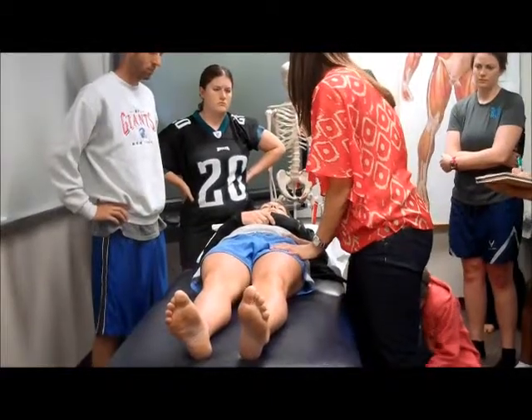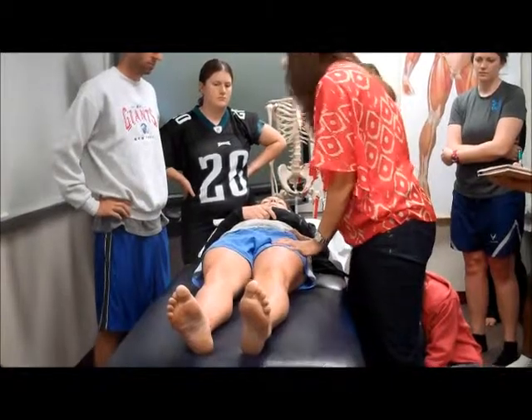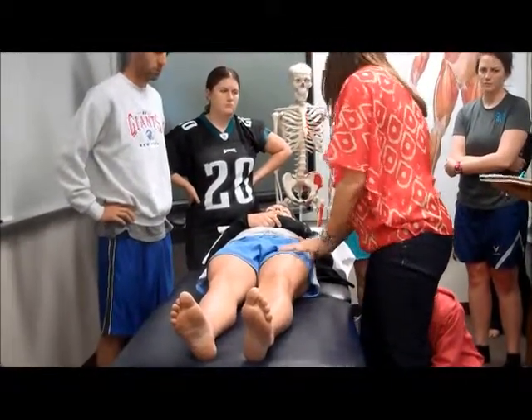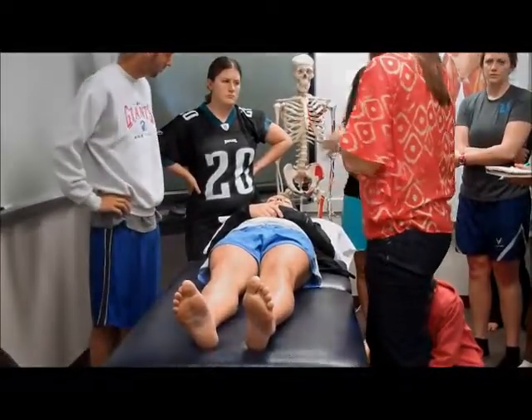I'm going to do the same thing — find my R1, R2, and then I can do my grades of movement the same way. Right now I'm really just assessing the quality of movement and looking for reproduction. Make sense?